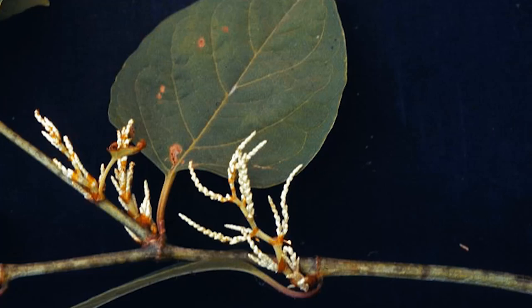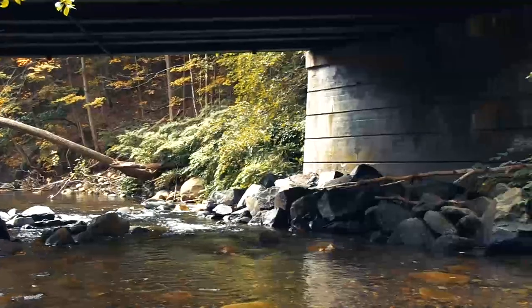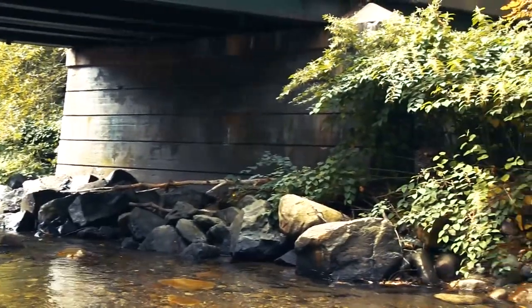It is important to collect the stalks after you cut, because the knotweed can grow from any piece of rhizome or stem with a node left on the ground. This is especially important when cutting near water.